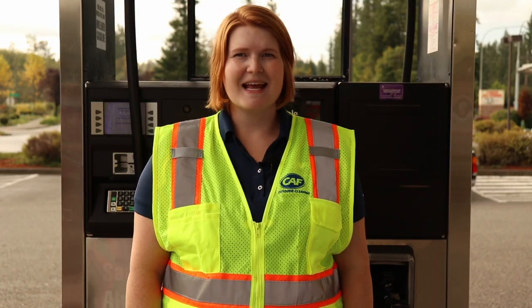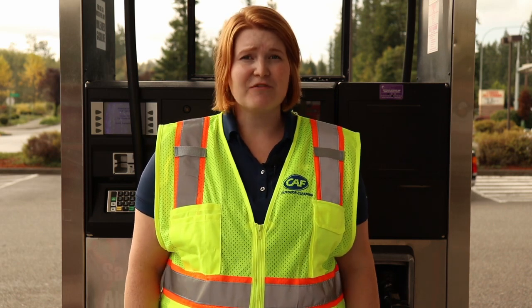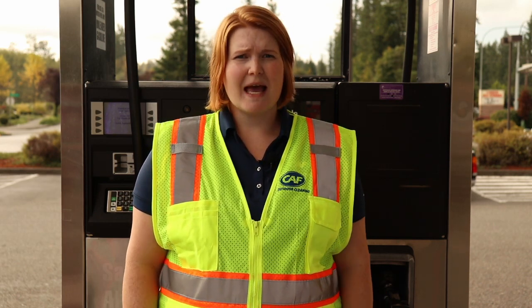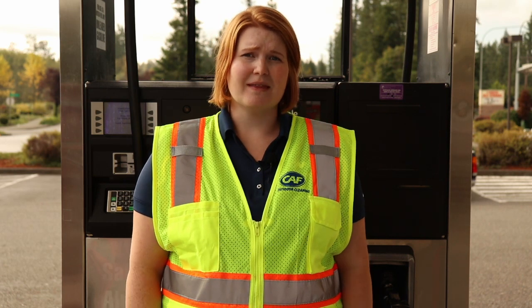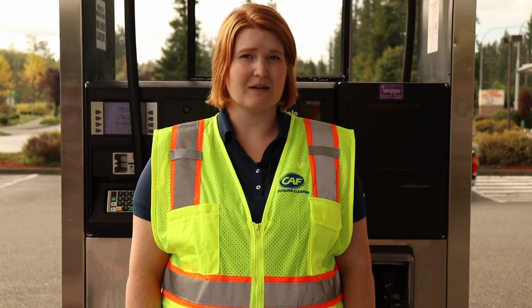Hi, I'm Brittany with CAF Outdoor Cleaning. Today we're going to be talking about how to clean oil stains from your fuel pad using Exmo in the wet application method with the CAF 2-Gallon Sprayer. Using Exmo will not only increase your store's cleanliness, but when used correctly, it will also help reduce employee time spent on cleaning fuel pads.